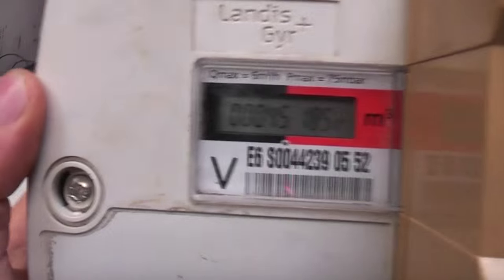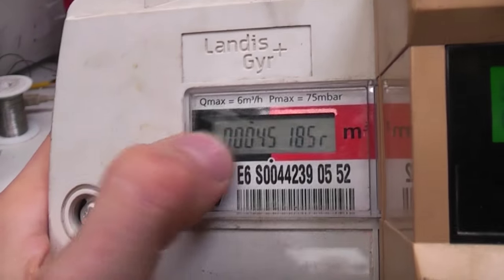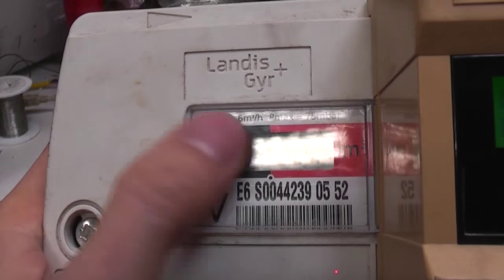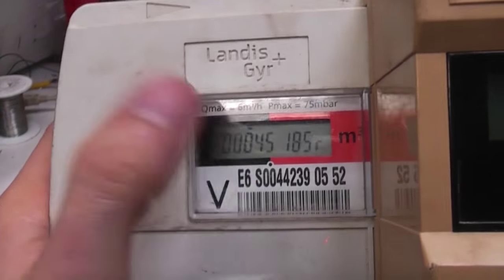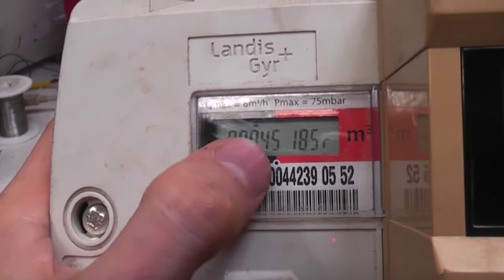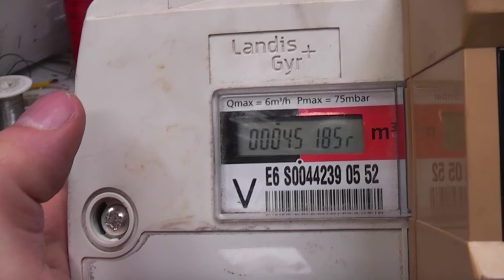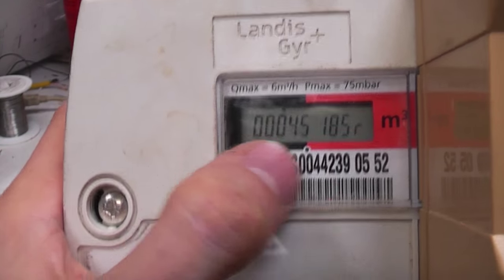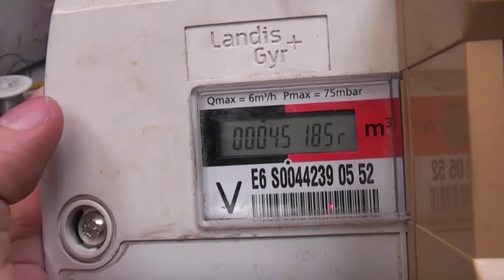The actual main meter just shows the current reading. Every so often it changes to turn all the segments on, which will be a display test - because obviously if you've got a missing segment it could potentially read a wrong digit, like six instead of an eight if one of the segments is out. That's why multimeters always turn all the segments on when you turn them on, just to give you a quick display test.